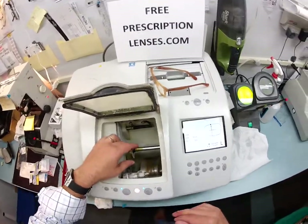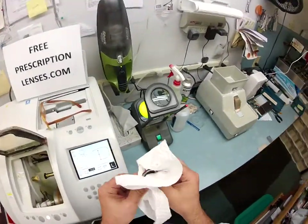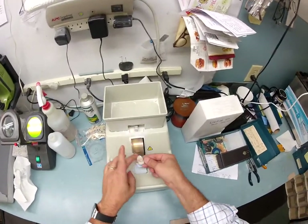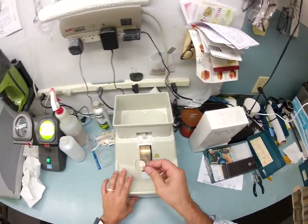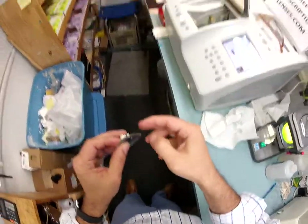Out comes the left lens. Back to drying your lens off, back to smoothing off those rough edges — back to using my thumbnail to scrape it off.